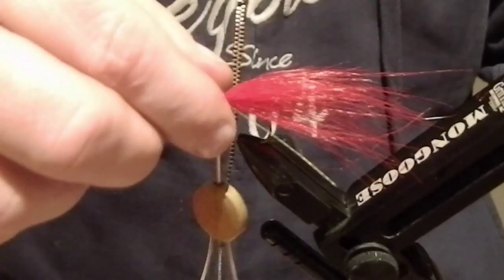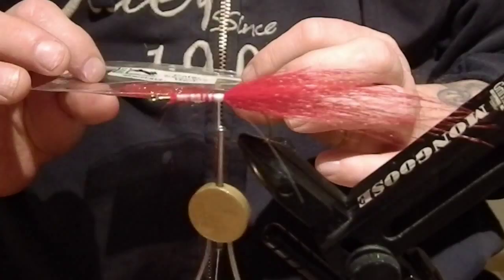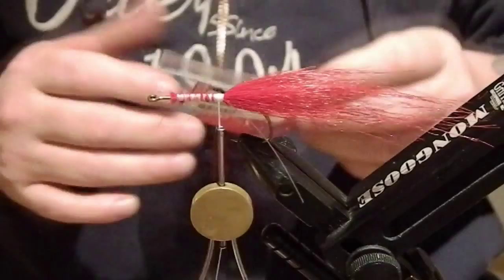Our next material is called polar chenille, and I'm going to use that to tie a nice body for this fly.